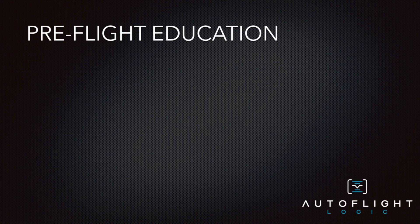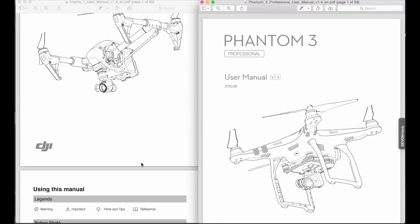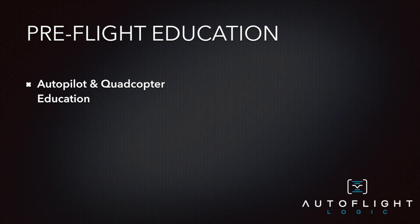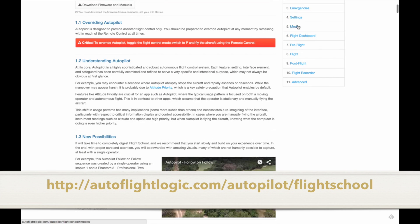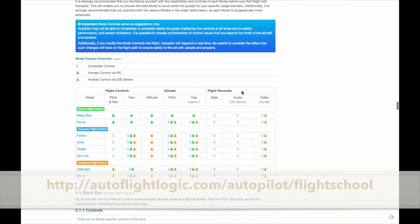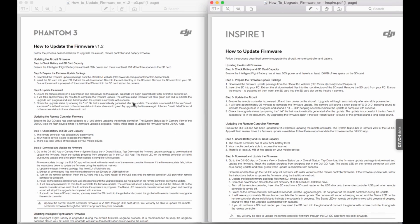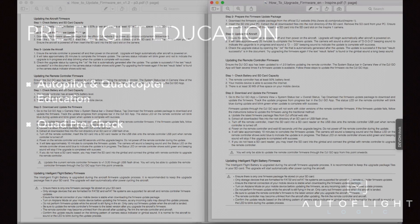Before taking off with Autopilot, there are a few things we highly recommend that you do and know about — it will help you avoid frustration and maximize enjoyment. Take the time to read the entire DJI instruction manual for your aircraft and become familiar with all standard flight operation procedures. It's also a good idea to read through Autopilot's flight school document in addition to watching these videos. Do your standard safety check before taking off and make sure that you have the latest version of the firmware for your aircraft and remote control before using Autopilot.